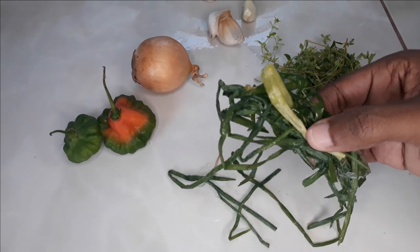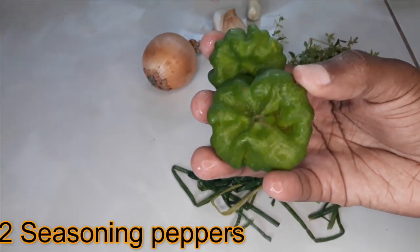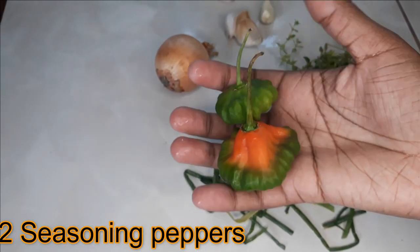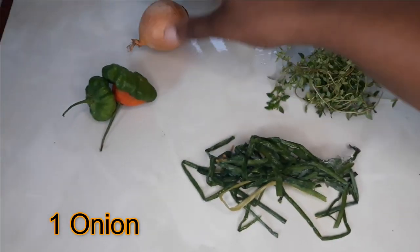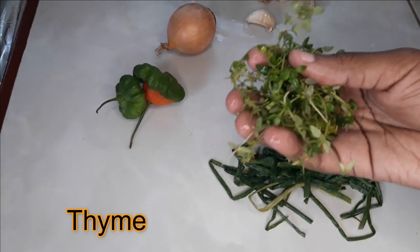Now we move on to our first seasoning. We have some scallion, two seasoning peppers, one onion, four cloves of garlic, and some thyme.